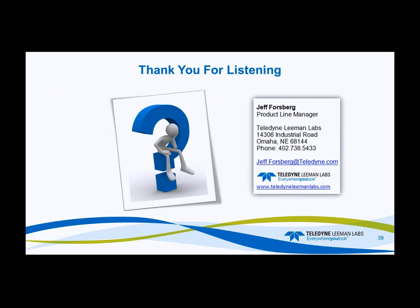I'd like to thank everybody for attending the webinar this morning. If you have any questions you want to follow up on offline, my email address is jeff.forsberg@teledyne.com and my direct phone is 402-738-5433.